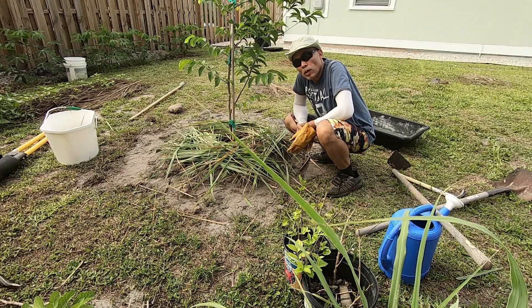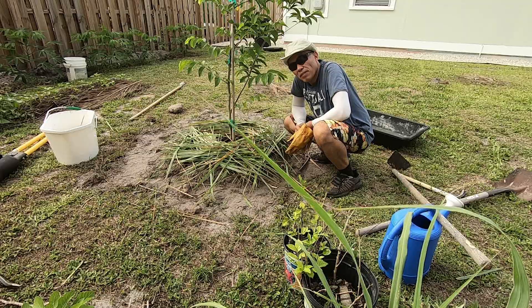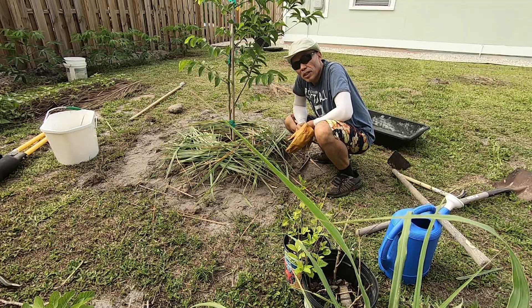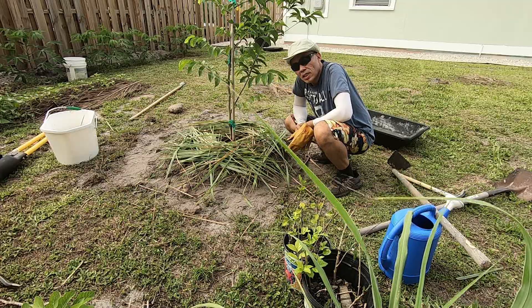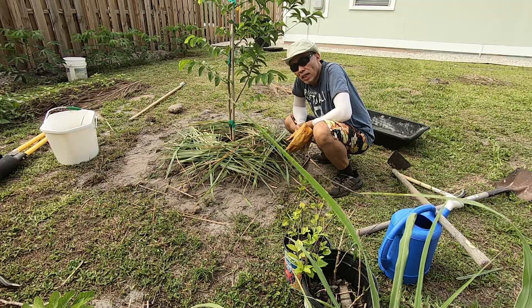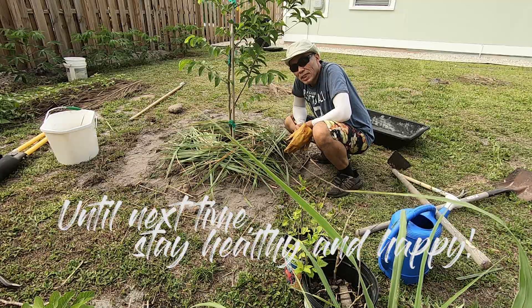I was told I need to water it twice a day for about a month, and after that a few times a week should be okay. I did some reading and it says it's drought tolerant, so actually you don't need to water it as much once it's established.